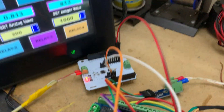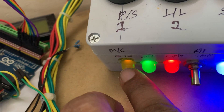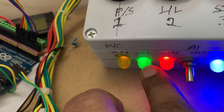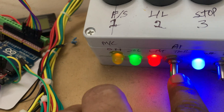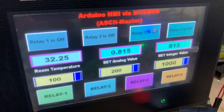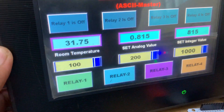Here is my setup. I also have three LEDs — one glowing less, one medium, and one a little higher — and a potentiometer to check the separate analog and integer values.